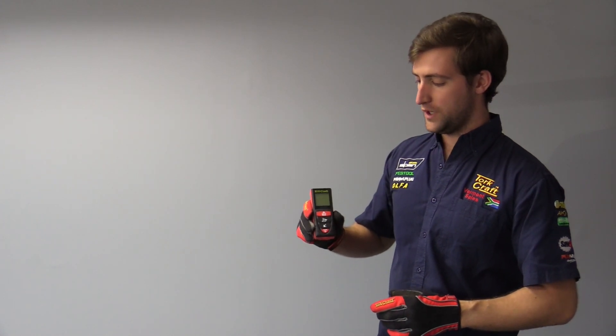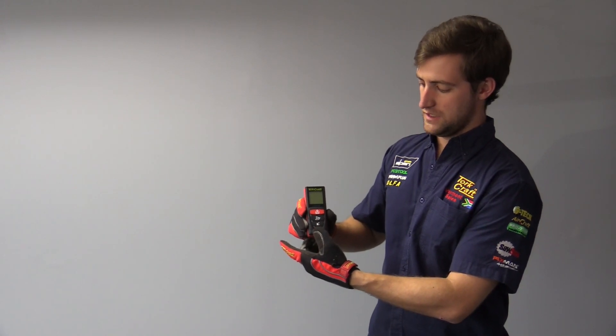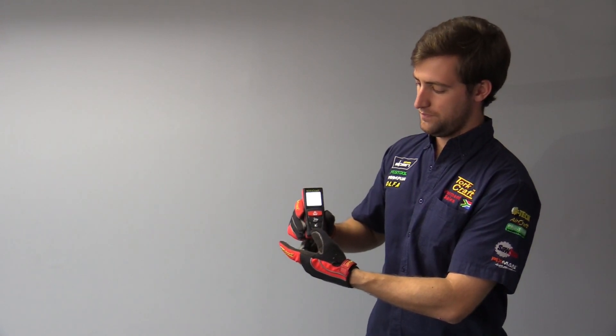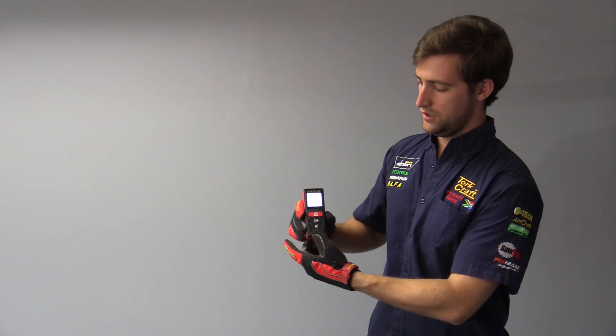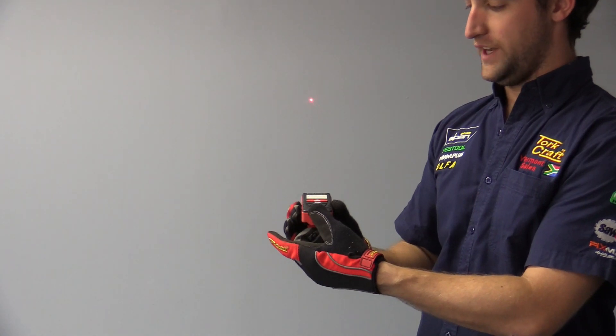We're going to start out with turning the laser distance meter on using the power button at the bottom. I'm just going to push and hold — as you can see in the background, the laser is now on and active.